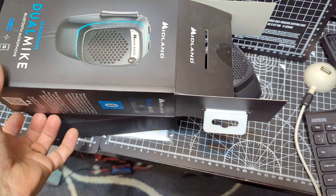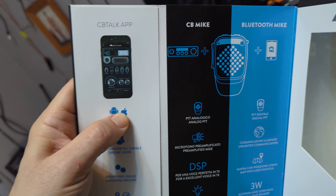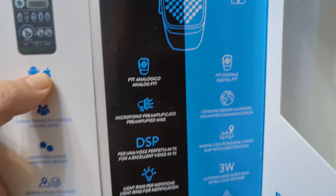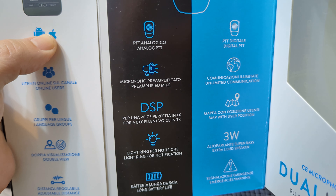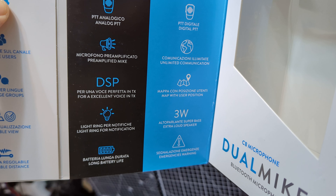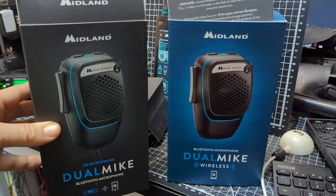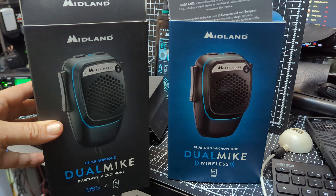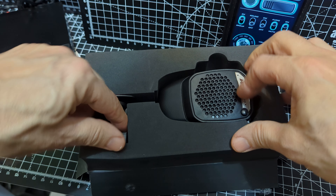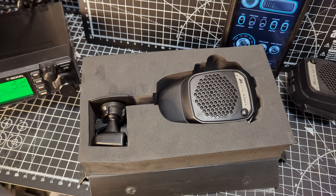The box also opens up like this — with all the information, you get to view it all there. There's a pamphlet. It's all very well packaged, and you can see there it says PTT analog. It's showing the CB radio. Pre-amplified mic, good quality TX, and the LED lights, 3-watt speaker — exactly the same as the other microphone. The right-hand side is the wireless mic, and on the left-hand side is the wireless and wired mic. So there's actually £35 difference in the price. There's the mic and the stand, which I can see is exactly the same size. The stand has just got a sticky back to it.